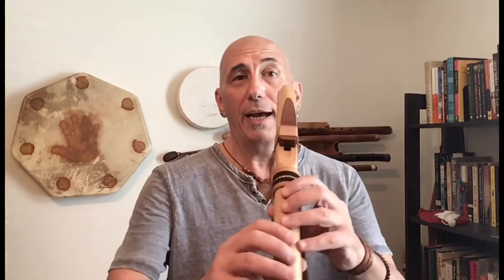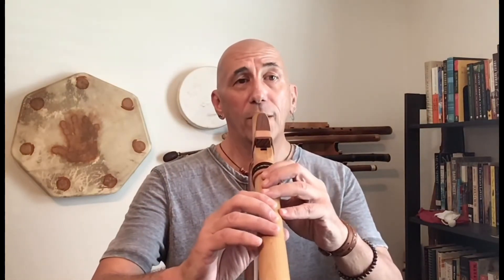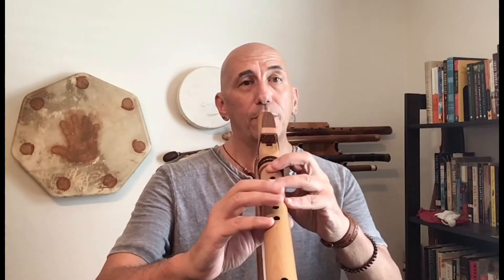Sometimes we'll be playing and I might do something on the flute, and he'll go, 'Oh, what was that note? And how can I find it on my guitar?' I really love working with musicians like Lenny because his ears are wide open and he's really open to what my instrument can do. I'm really open to what his instrument can do. And when you have musicians like that working together, you can find some really cool new ways of doing things.